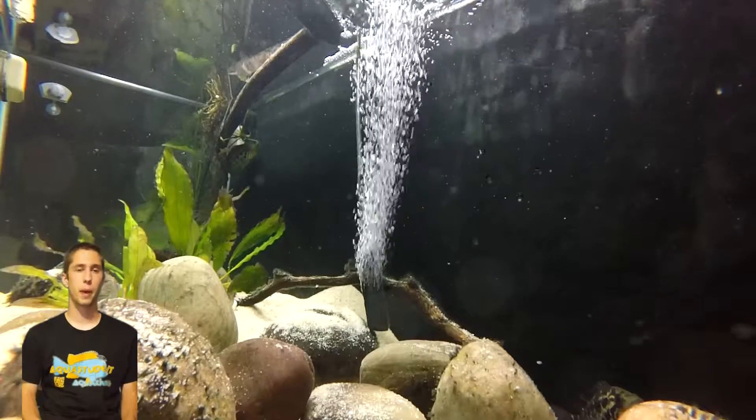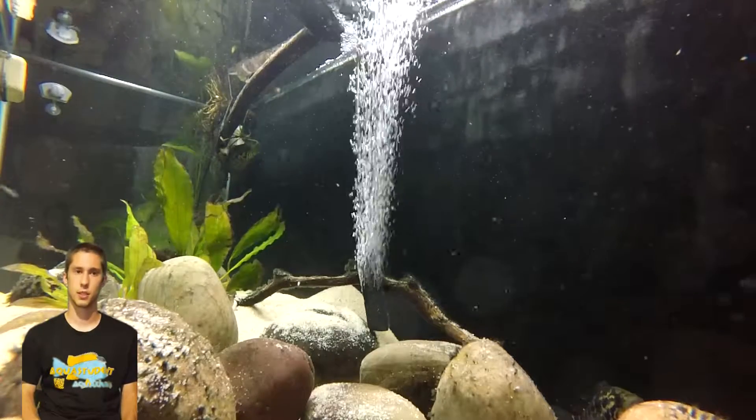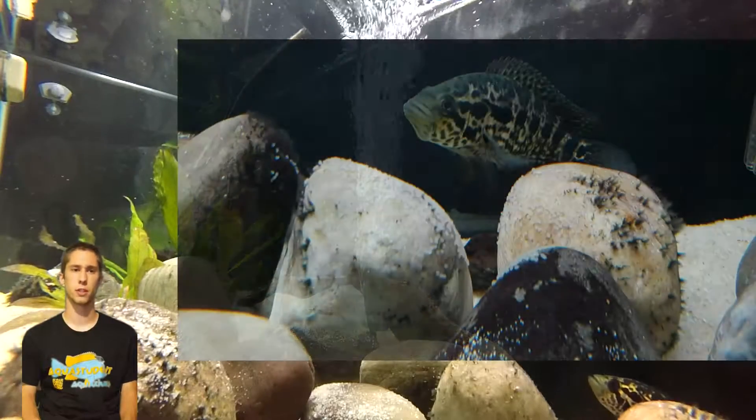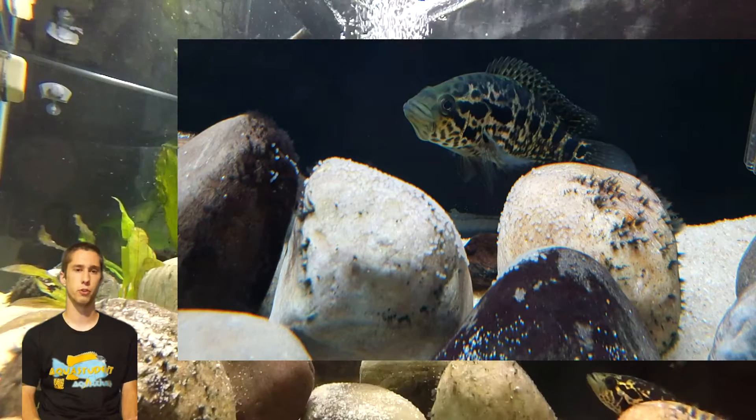Hello fishy friends. Two of my Parachromis managuensis were acting a bit strange. I ended up finding a large clutch of eggs, probably close to 100 little ellipsoids, strewn over a few river stones.